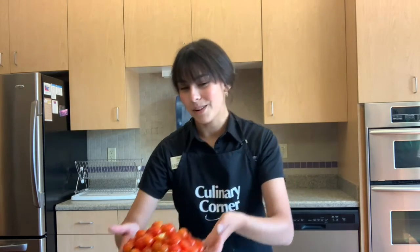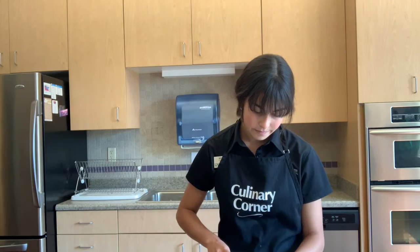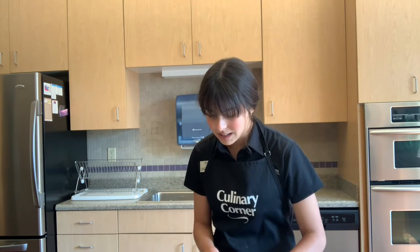We've also finished cutting our tomatoes, so we have a nice big bowl of those. Next we're going to cut up our cucumber. I have a really large cucumber here so I'm only going to use about half of it. Cucumbers are composed of about 96% water, which is really great for hydration. So we're just going to take these and thinly slice them.